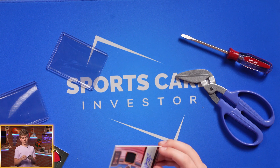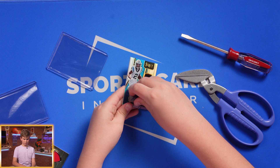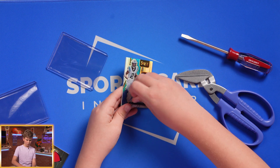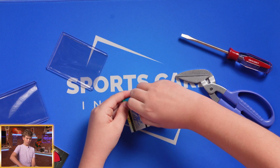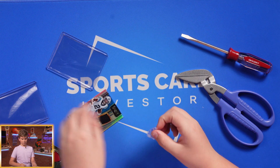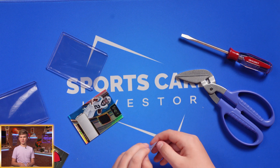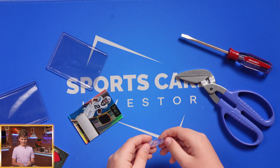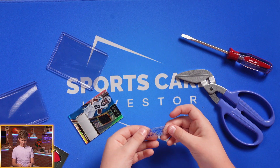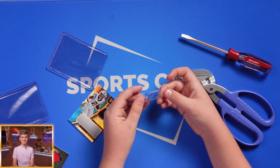First I'm going to take off the sticker — ow — hopefully. Oh, it's coming off! It came off. It's really just a sticker with ink. I don't know what I expected, but my gosh. This is really weird.